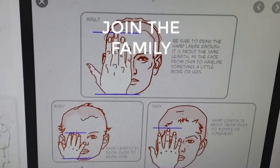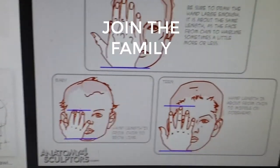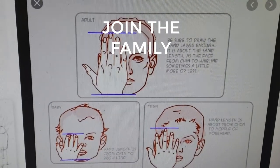Here I'm showing examples of an adult hand, a baby hand, and a teenager hand — the differences between them. It gets more into detail when you study anatomy.